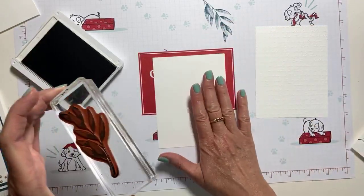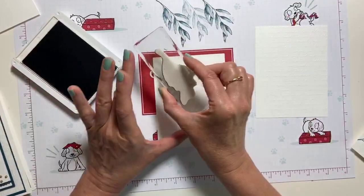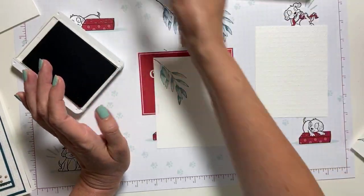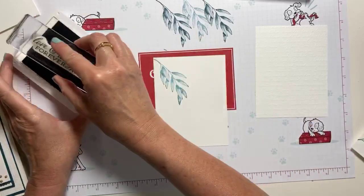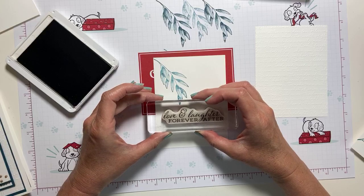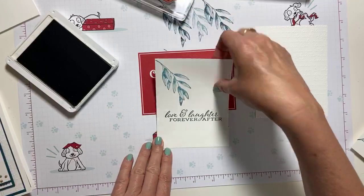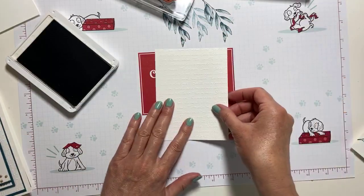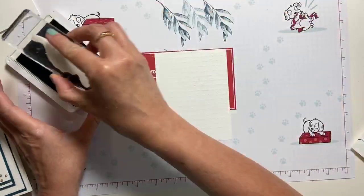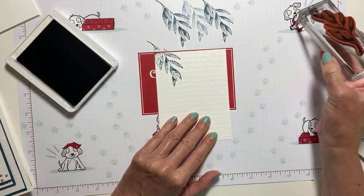I'm going to do the same thing for the piece that goes on the inside, and I'm going to stamp it off twice. While I'm here, I might as well go ahead and stamp my sentiment — I'm not going to stamp this off because I do want it to stand out. Set that aside. And then one more time with the embossed piece, and I'm going to place it just like so.